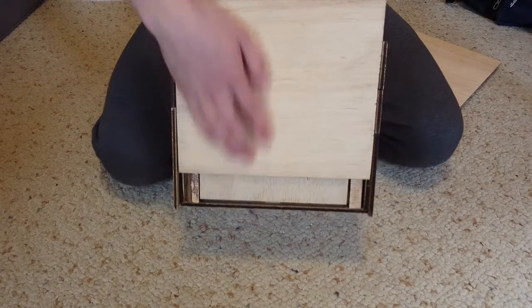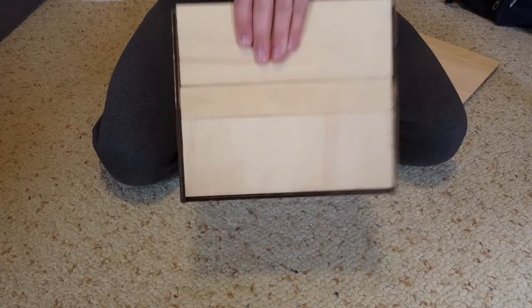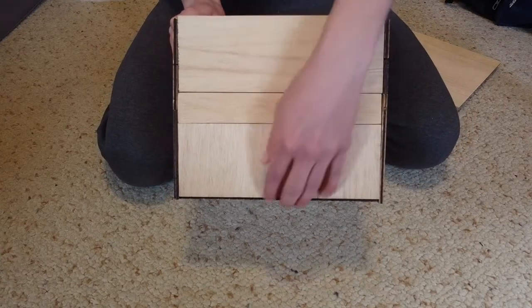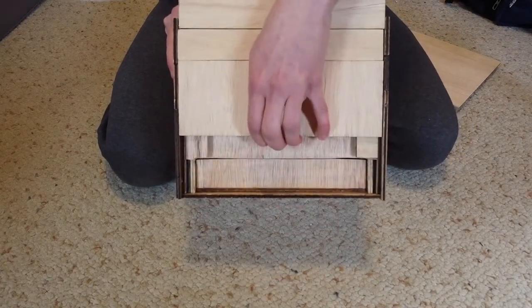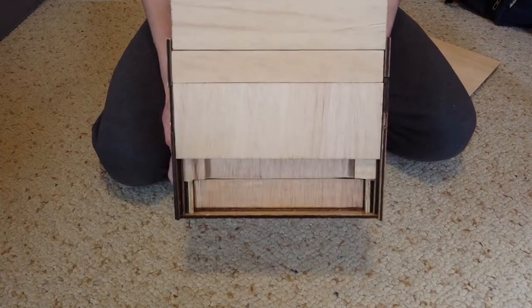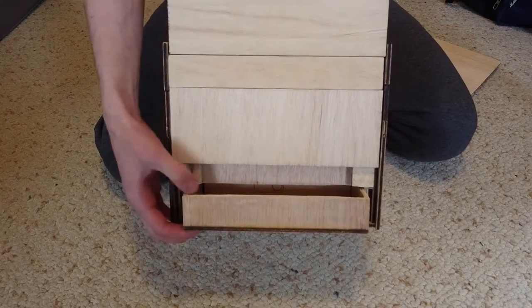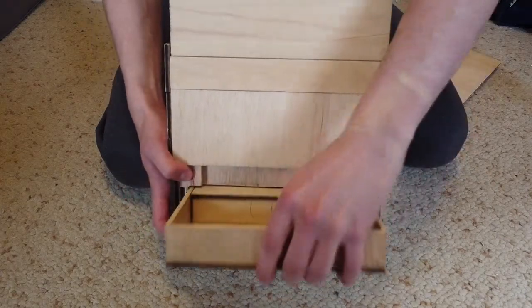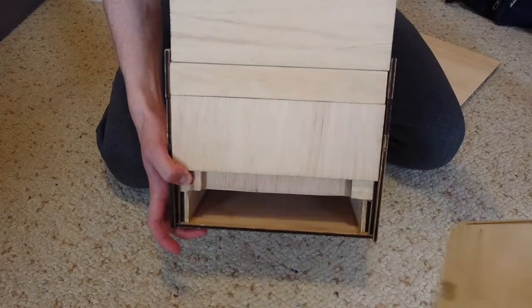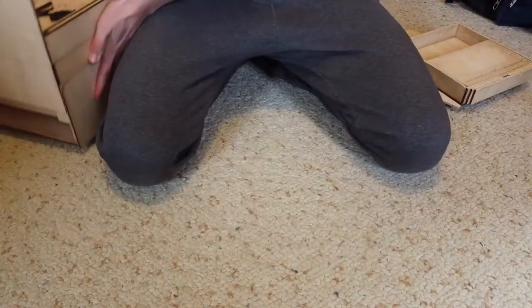We'll notice that there is something under there. Let's go around to the other side and try to do the same thing — yep, there it is. And we're going to try and push that thing out from the back here, pull it out, and see what we got. But first, I'm going to put the box aside so we can get a better look at it.